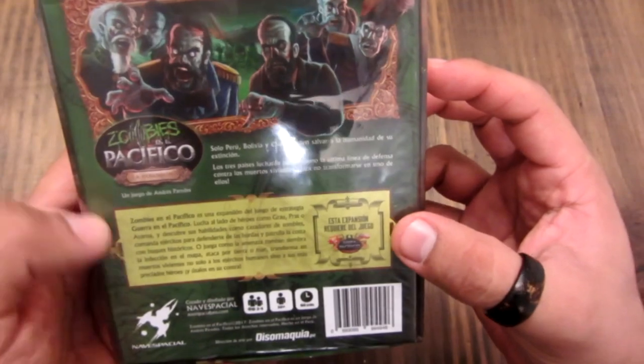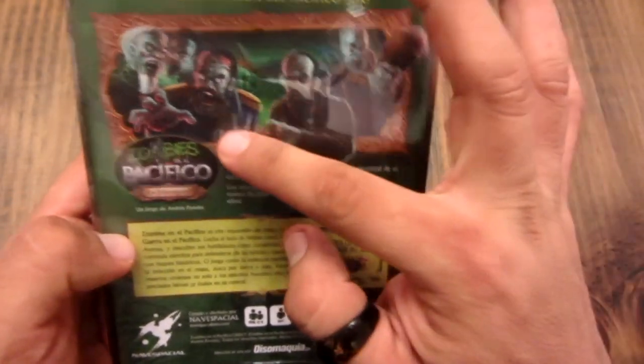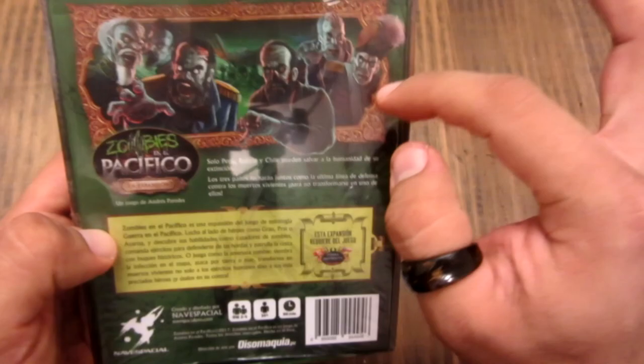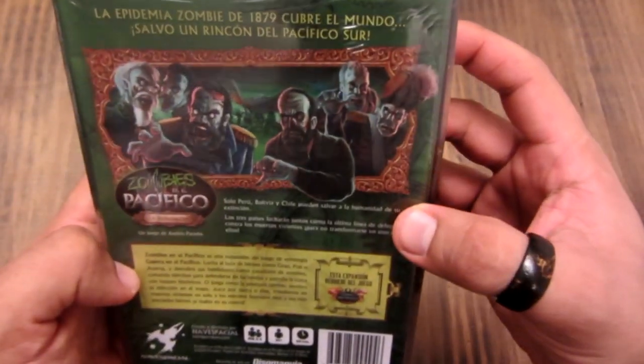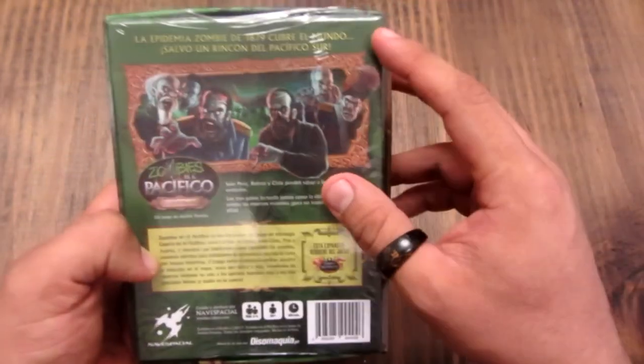Y aquí al reverso también hay una ilustración: los héroes convertidos en zombies. Entiendo que en el juego los héroes pueden ser convertidos en zombies, pueden ser infectados.